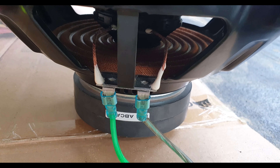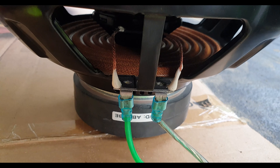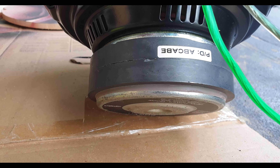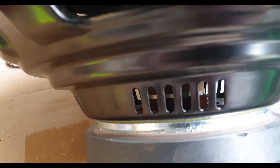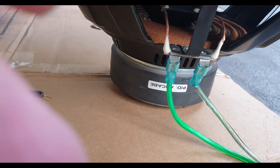Okay, cool. So there, you see we have the spider. It's quite stiff because I barely use the sub. And then on the inside there, you can just see the voice coil. We're gonna blow it up to smithereens.